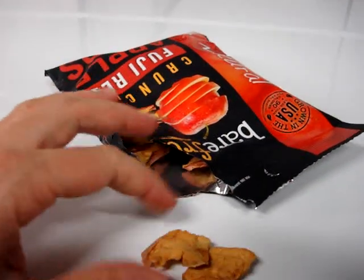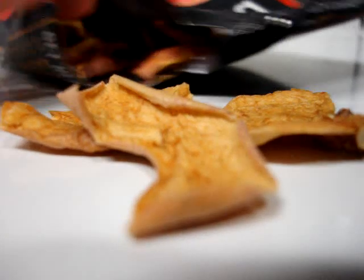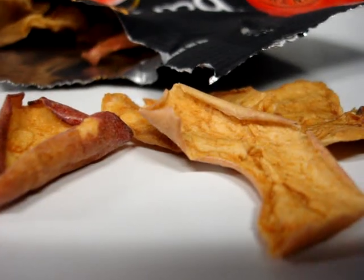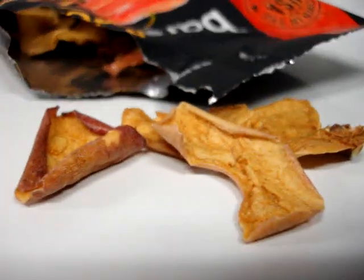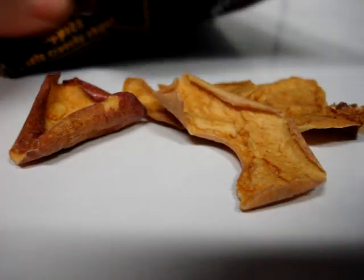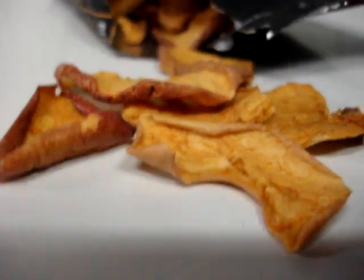Here's an example of the chips themselves. You can tell that they're pretty thin but pretty good size too. If you're looking for a healthy snack for your kids or something healthy at work, this is a great option because all it is is fruit — you're not adding anything nasty, processed, or chemical-type stuff into your body.